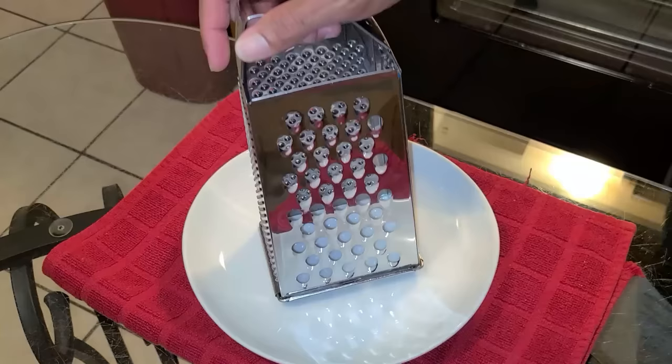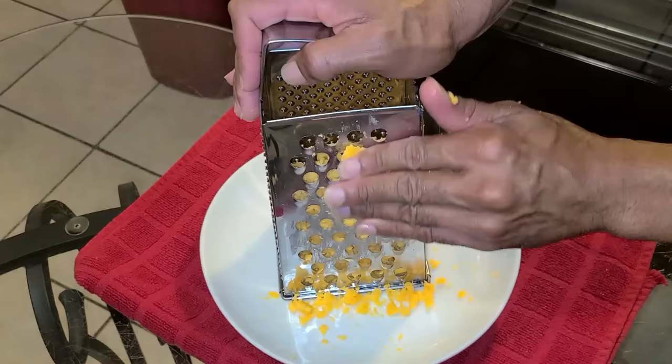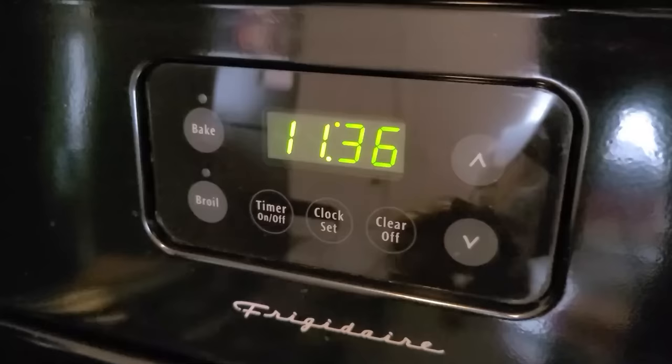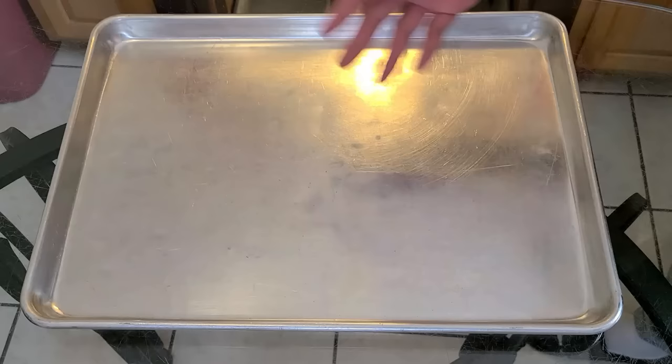Next I'm going to shred two eight-ounce packages of sharp cheddar cheese using the cheese shredder. I've cut each block in half and I'm shredding each half. Now I'm going to preheat my oven to 375 degrees.